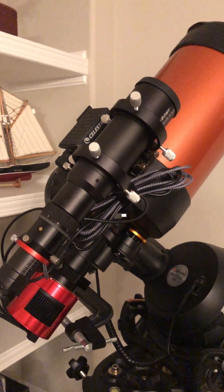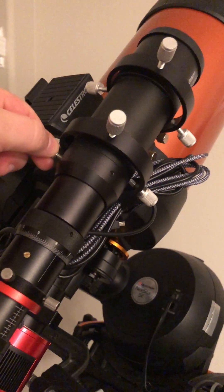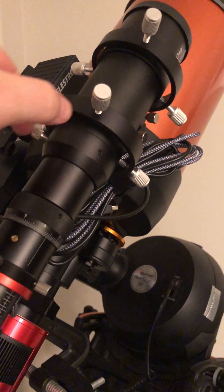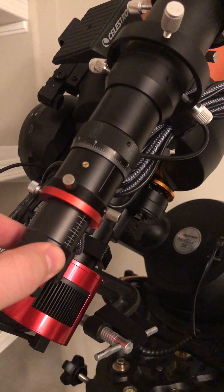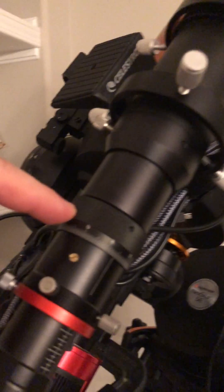This is the Sveboni 50 millimeter guide scope. It has a little thumb screw here — when you loosen it, this part of the tube moves in and out. It also has an opening at the back where, when you loosen these two thumb screws, you can move your camera in and out.